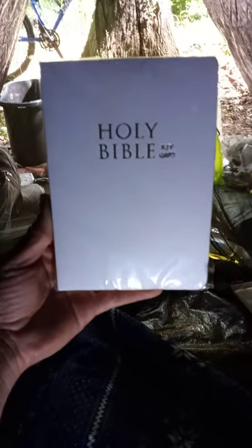Hey, as long as you believe in Jesus, you'll have eternal life. Michael Robolsky here again with the Holy Bible King James Version, Old and New Testaments.